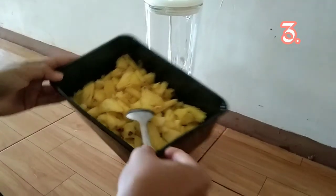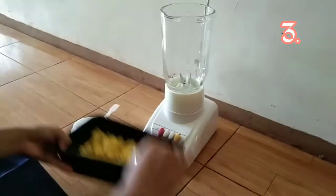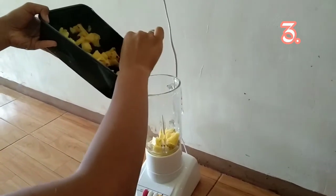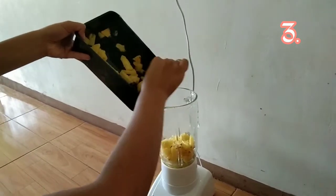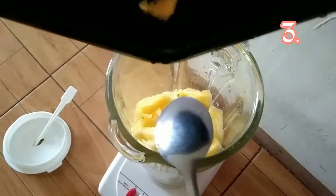We will now blend that washed pineapple in a blender. Let's pour that together and blend them.